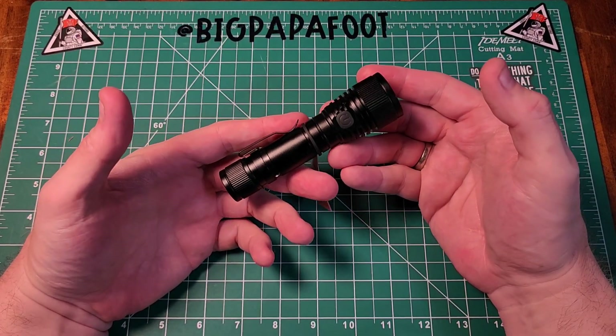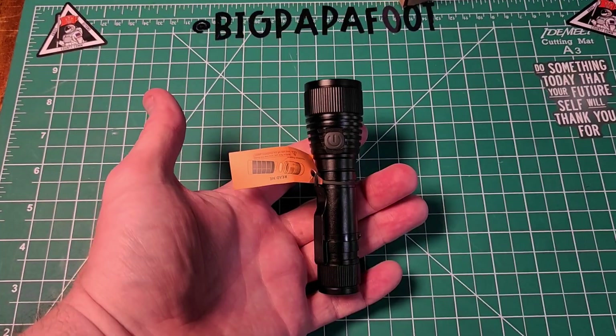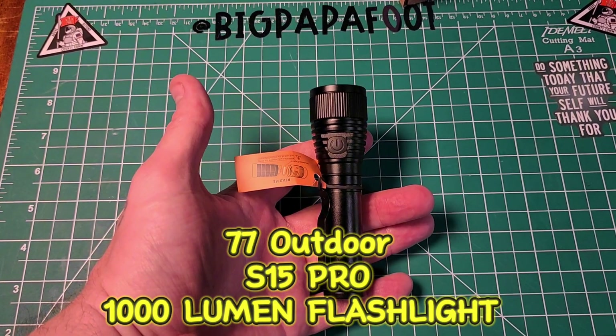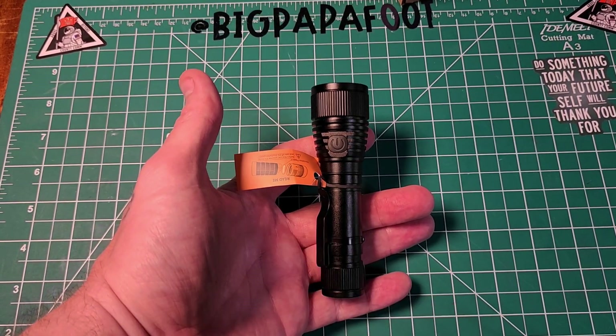Hey, I hope you're doing well today. Thank you so much for stopping by my channel and checking out this video. Today we are going to be looking at the new 77 Outdoor Powerful 1000 Lumen S15 Pro USB-C Rechargeable Pocket Flashlight.